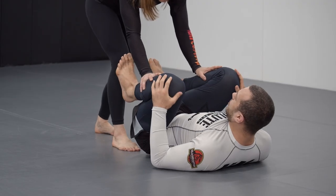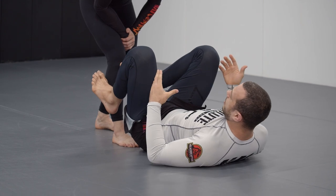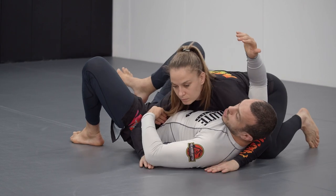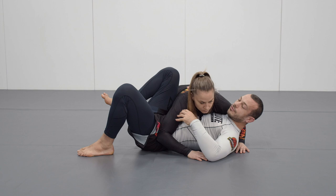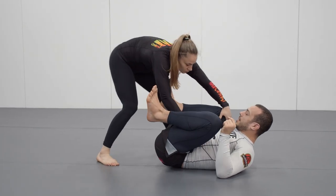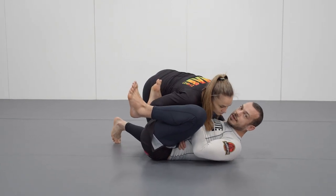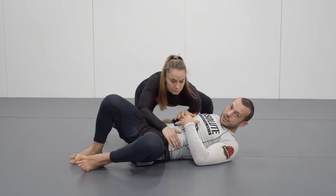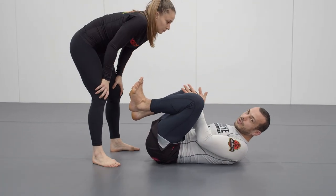Knees close to the chest — what I'm trying to do, if you think about side control, Liv is really going to occupy the space between my shoulders and my knees. She's in side control; same for mount. If my knees cover that space, it's very difficult. If Liv pressures in, she can't actually get that position — she's going to have to work to separate my knees from my chest to actually pass. So we don't want to do that job for them.